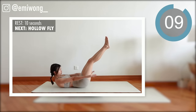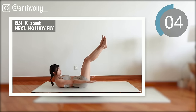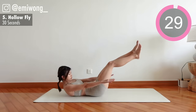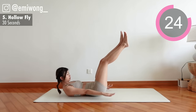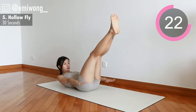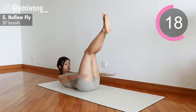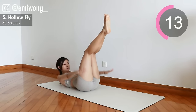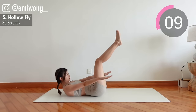Fifth: hollow fly. Press your back onto the ground, feel the burn — this is what we are here for. Almost halfway through the first set, keep up the great work.